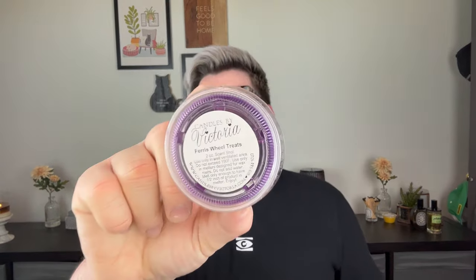Ferris Wheel Treats comes in a fun bright purple wax — a yummy blend of buttered popcorn, funnel cake, and fair day. This is a carnival scent. I'm getting that funnel cake, like a cotton candy, caramel apple. I love a carnival scent. In Bath and Body Works, Summer Boardwalk and Berry Waffle Cone are some of my favorite summer scents because they're bakery. This smells like a summer bakery — funnel cake, caramel apples, all that deliciousness. If you like those fragrances from Bath and Body Works, you've got to try this one.